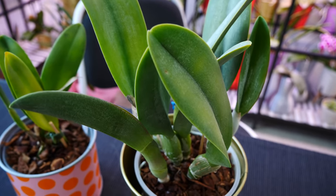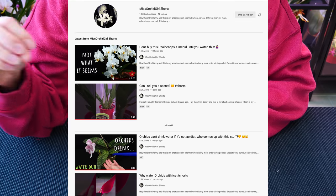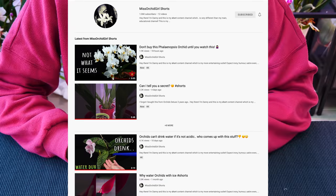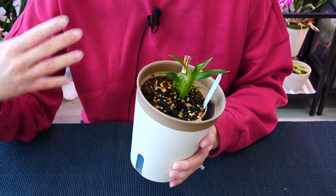Before we continue, I do want to make a little announcement about Miss Orchid Girl Shorts. I'm not only going to post shorts there, but also short-form content. I can post whatever I want there. So what I decided to do was also post updates there - very frequent updates.